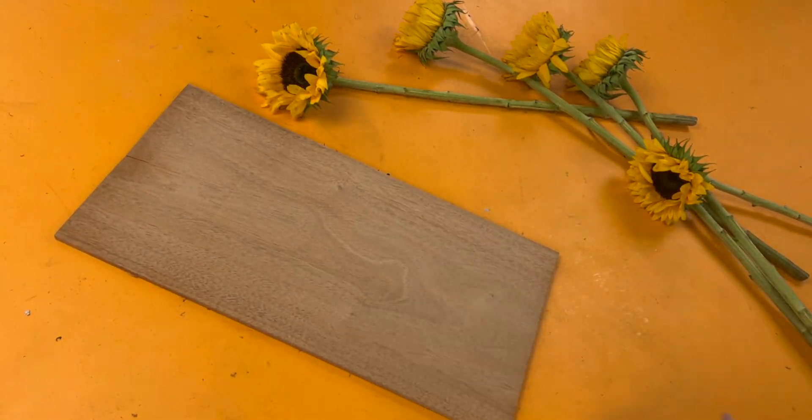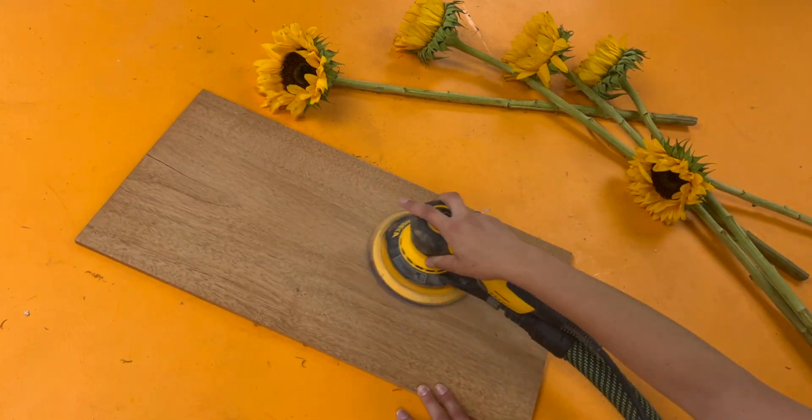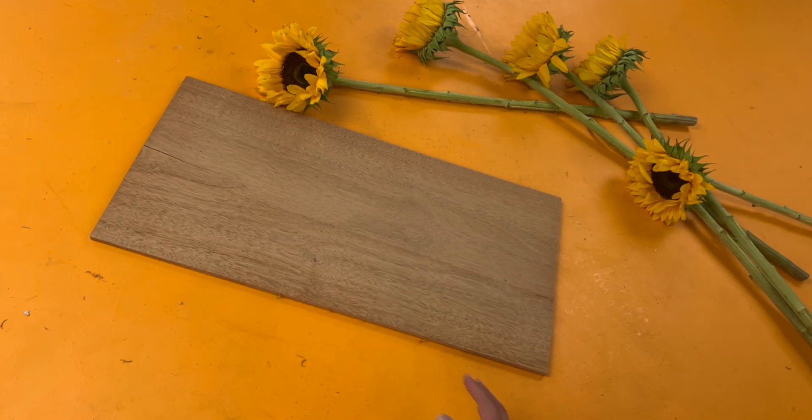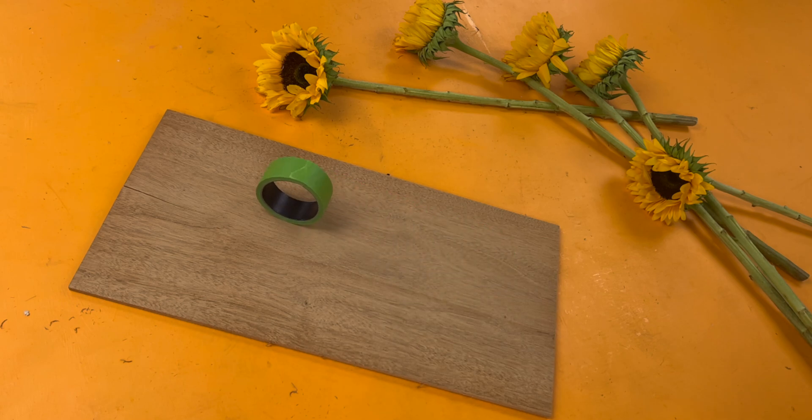I'm starting out with a sheet of mahogany and sanding this on both sides up to about 220 grit. This is about a quarter inch thick or so, and this is going to be heading into the laser cutter.